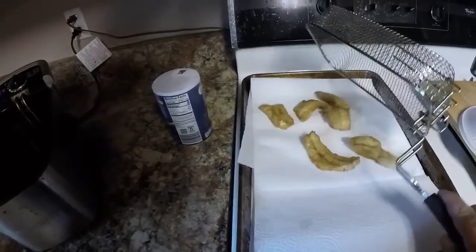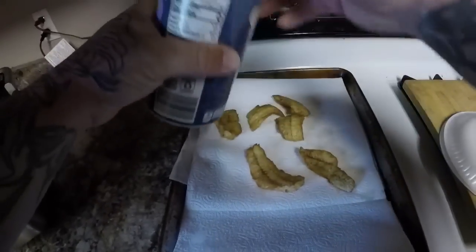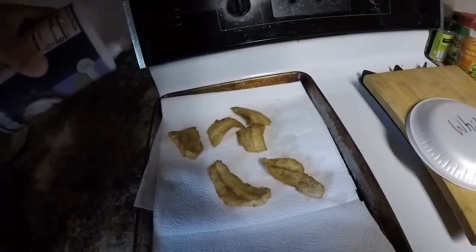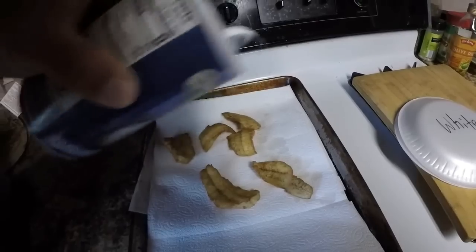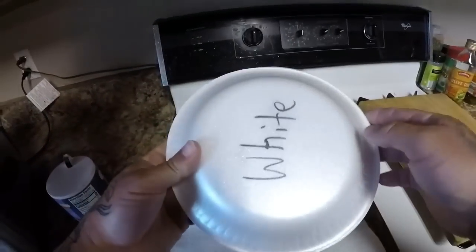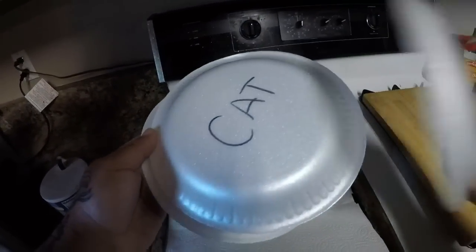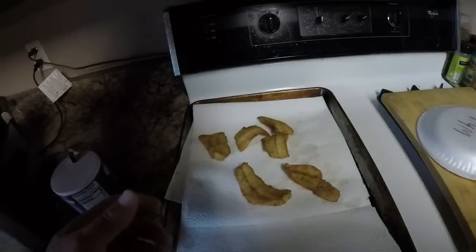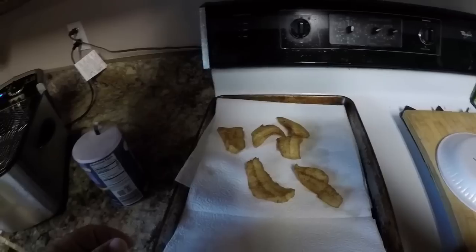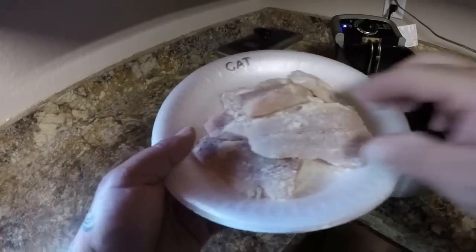Give it a little bit of salt. I usually use seasoned salt but I don't have any, so we'll use regular salt. I have plates marked — 'White' for whiting, 'Cat' for sail cat, and 'Mang' for mangoes. As soon as this cools down I'll move it to the plate. On to the next fish — now we got the sail cat.